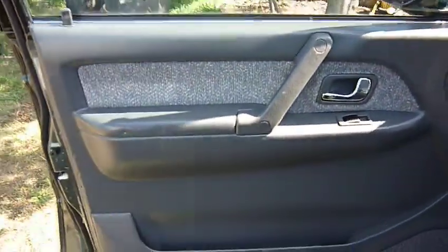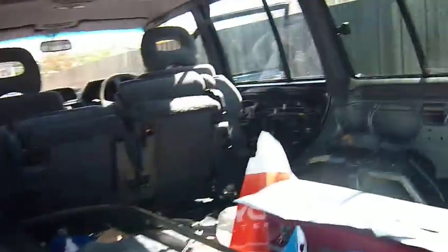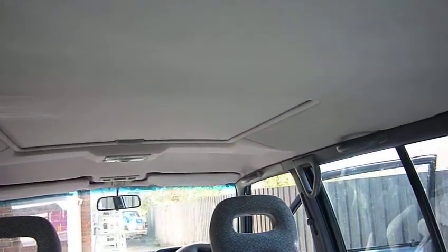Forgot to do some filming of that beforehand, but anyway. We've got the seats in here temporarily just so I can move it about. Better look at the roof lining — nice and clean.